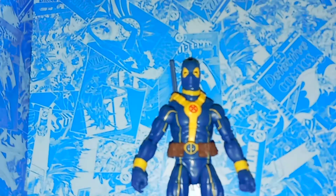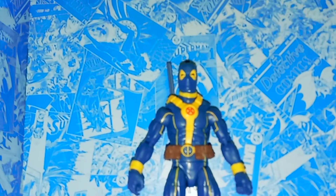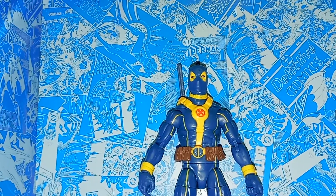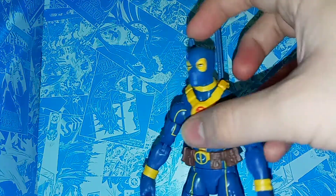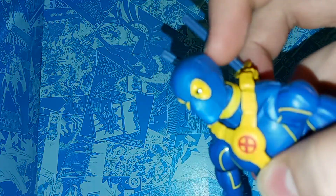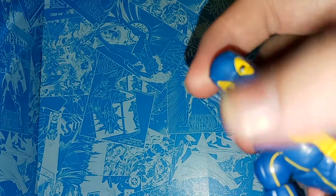Here we have Deadpool in his blue X-Men suit. He's had a couple different suits when he's been with the X-Men, or X-Force, or just as part of different teams. He's commonly known for the red and black, but for a while when he was with the X-Men he had this blue and yellow scheme. The X-Men are typically known for blue and yellow, so I think it's pretty cool. I always like the suit, and I think the detailing on the face is pretty good. You got the light blue mask — it's also weird to see Deadpool in blue, but I like it. You have the yellow on the eyes and then a kind of silver, and he's got this little winky face going on.